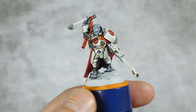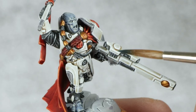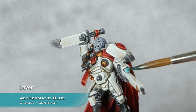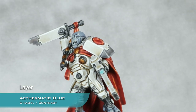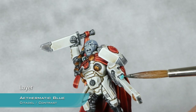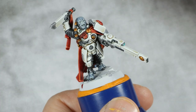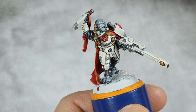While the Gilliman Flesh is drying, I'm also going to base coat using Athermatic Blue all the lenses and all the lights - all those details were previously base coated with Corax White. The first layer of Athermatic Blue is now dry, and just over the lenses I'm going to apply a second one concentrated towards the top right corner. With all those contrast layers now applied, I'm going to highlight all the gold using Canoptic Alloy, doing a very thin edge highlight over all the gold details.